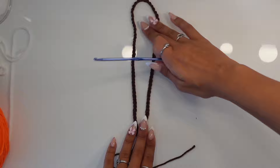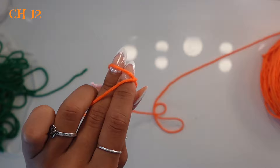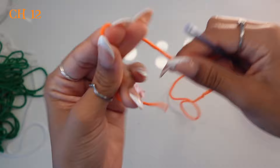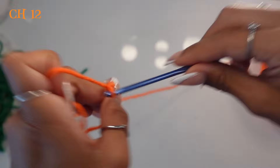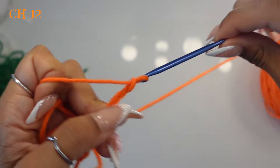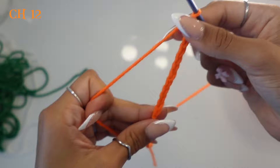Now we're going to move on to our pumpkin. For the pumpkin we're using orange yarn. Start by chaining 12 and leave a long tail — about six inches — just like we did with the brown. Make a slip knot and chain 12.